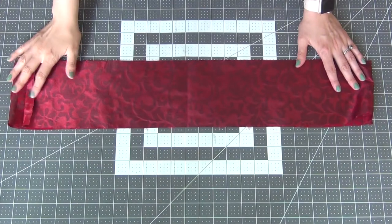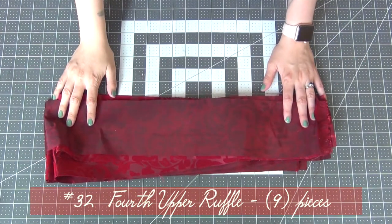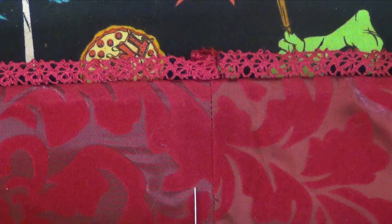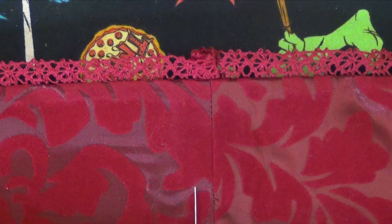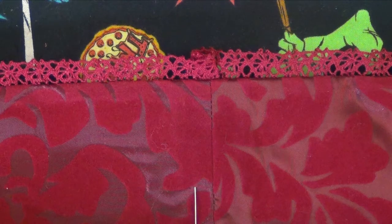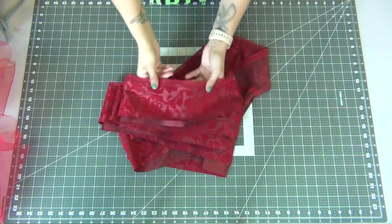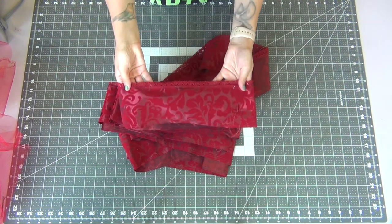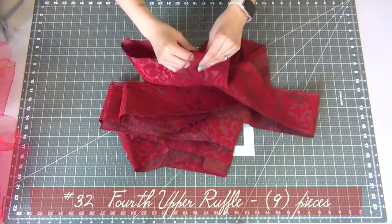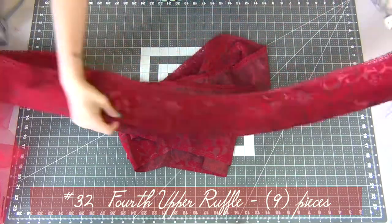For the bottom skirt edge of your fourth upper ruffle — number 32 — you're going to hem up the bottom edge and also add your lace trim all the way around. You want to do this the same way that you did your lower sleeve flounce when you added the lace trim there. We are now adding it to the bottom last ruffle only.